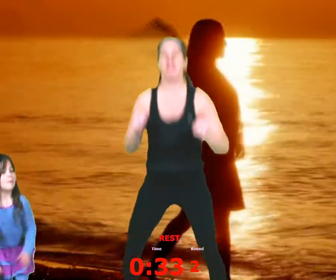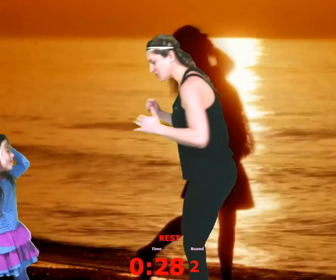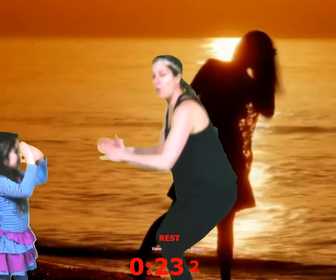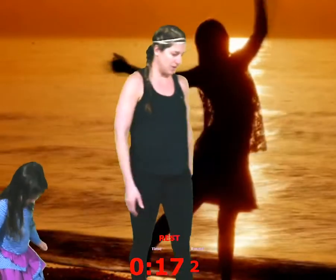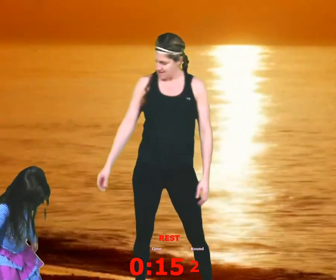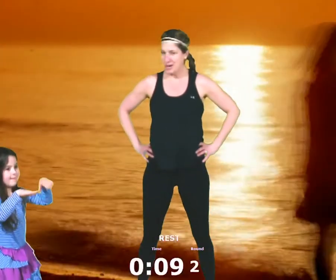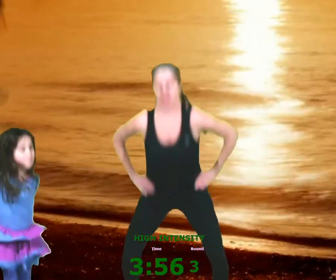Okay, ready? So you're going to squat, pop up, cross your feet — it's a squat jack. Modification: just squat, repping out squats. Modification to that: just hold the squat. It is important to make sure that your knees don't go past your toes — you don't want to hurt those knees. You sit down like you're sitting in a chair — chair pose. Seven, six, five, four, three, two, one. Good. Here we go — squat with a jack, squat with a jack. As many as you can.